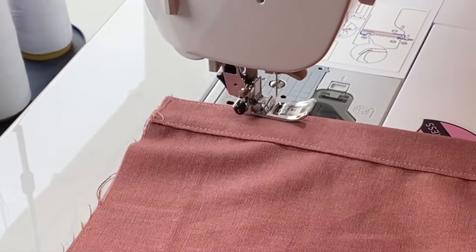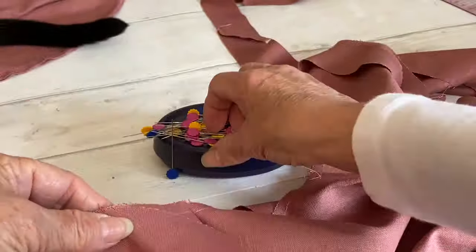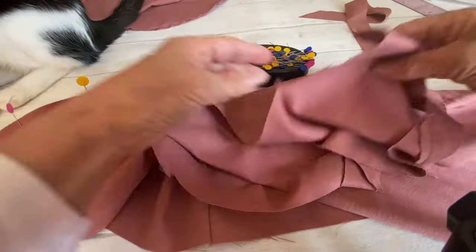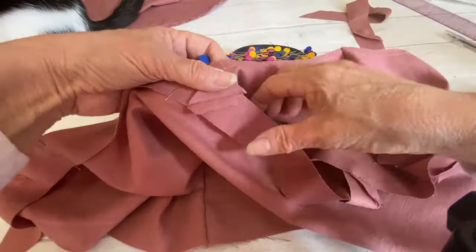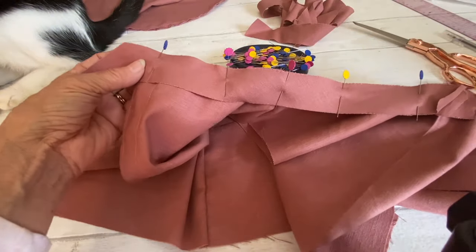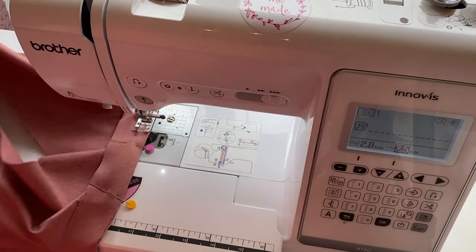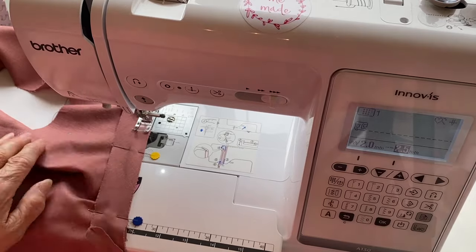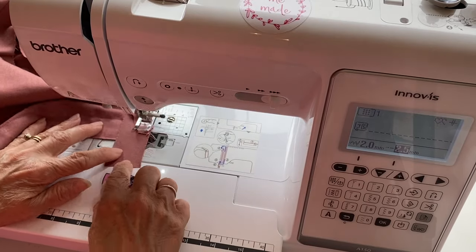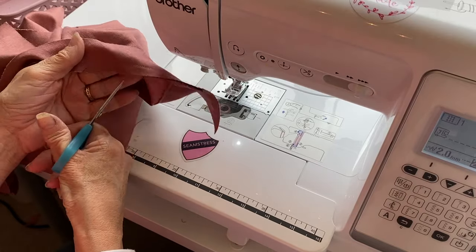Now we're putting the binding on, starting at the neckline. Overlap the binding along the edge by a couple of centimeters — we'll trim that off later — and pin with right sides together, your binding to the neck edge. Trim off any excess, leaving a few centimeters on either end. Sew at one centimeter seam allowance all the way around the neckline, ensuring your seam allowances are facing towards the back. Then clip the curve all the way along the neckline to help the binding fold over.